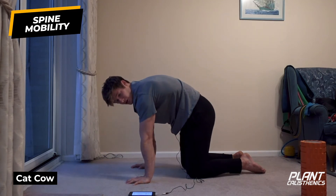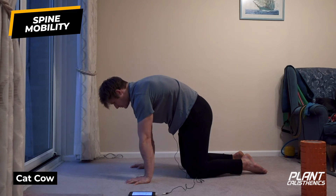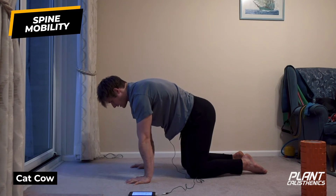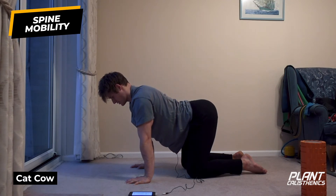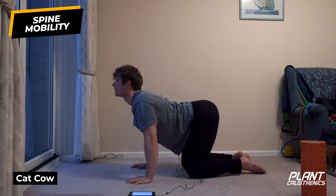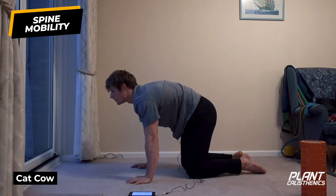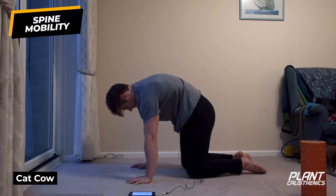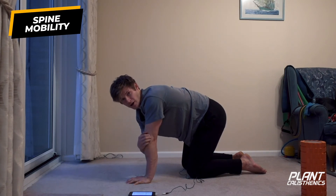You might want to pause the video here - I want to show you a segmentation drill. It's a cool way of improving control and coordination of your spine. From here, try to do one vertebra at a time: starting from the sacrum, working through into the lumbar, then working into the thoracic. Try to repeat that in flexion as well. Mine's not perfect but you get the idea of trying to move one vertebra at a time - a really cool way to improve spinal coordination.